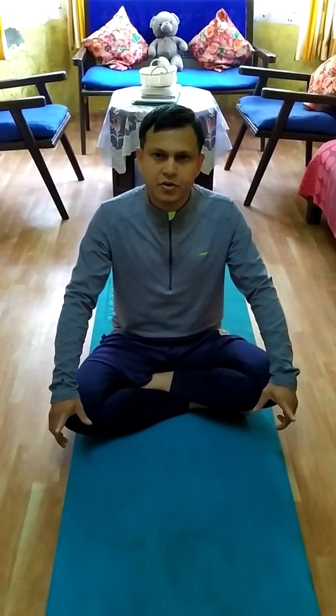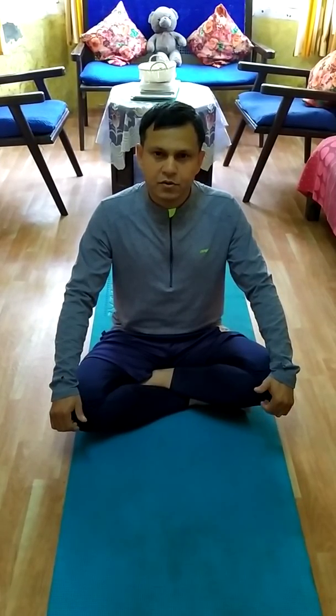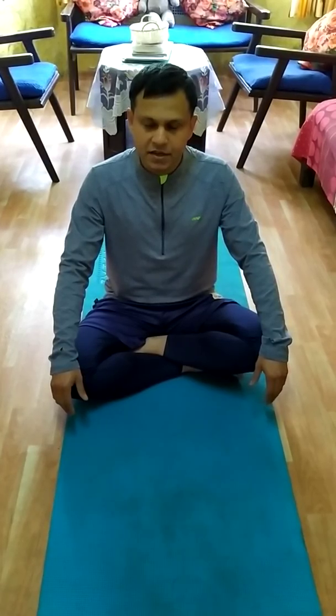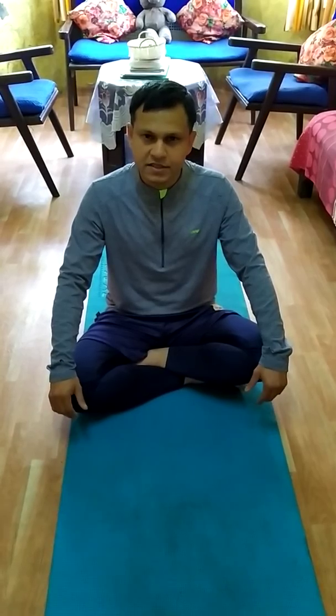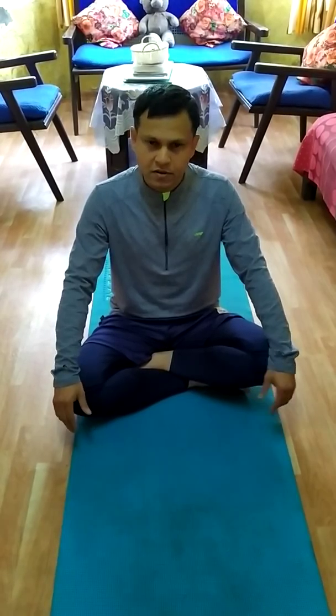During this lockdown period, we have to do something especially for the little children — we have to do some exercise. You need one mat, or if you don't have a mat then a carpet, and it should be neat and clean. The window should be open so air can come in, and your concentration is needed. At home you can do all these exercises — some yoga asanas and general exercises.